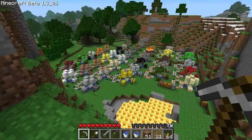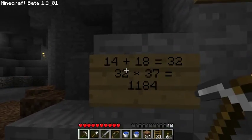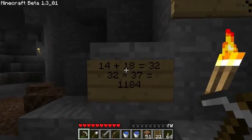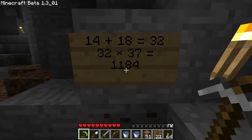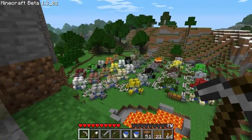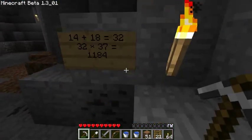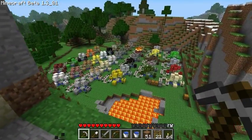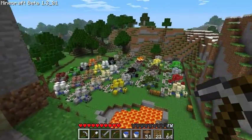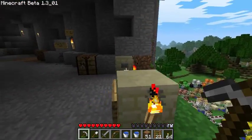Here are some fun facts about the project: each cannon has 14 plus 18 equals 32 redstone. 32 times 37 cannons is 1,184 redstone — just on the surface, not counting all the wiring underneath which is close to another thousand. So altogether this was about 2,000 redstone. It's my biggest redstone project yet, all made legitimately — no InvEdit or MCEdit or anything. Took several hours. It takes 185 TNT to load all the cannons, five each.